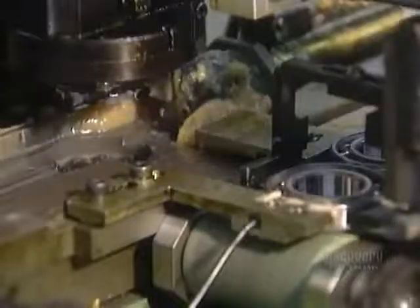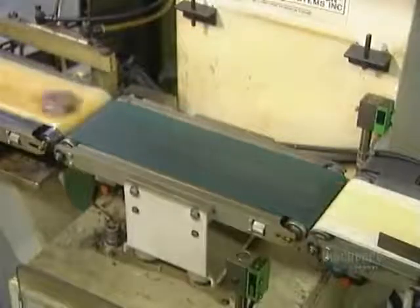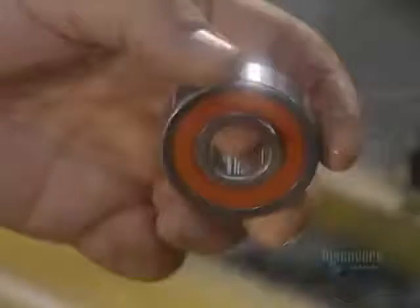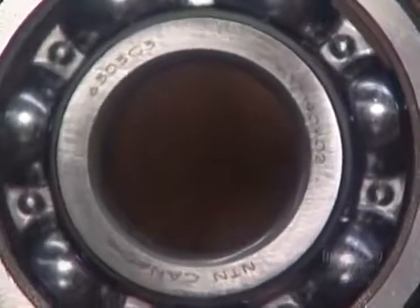Some types of bearings are lubricated with grease. A machine squirts grease evenly into the bearing's raceways, then inserts a rubber seal to contain the grease. A final quality control test: an automated scale tosses out any bad bearings that aren't the required weight. The good ones move on to the laser, which marks them with information such as the part number and the trademark.